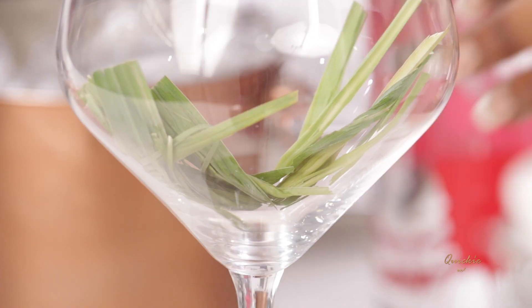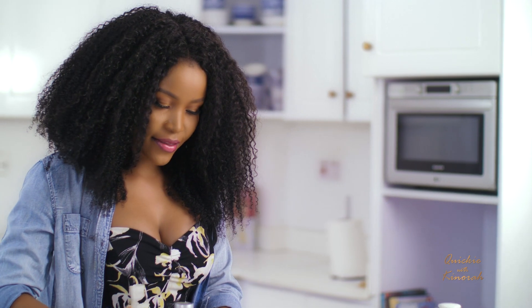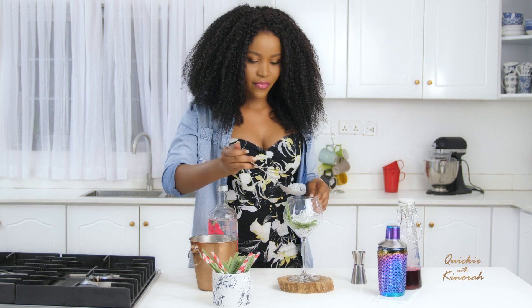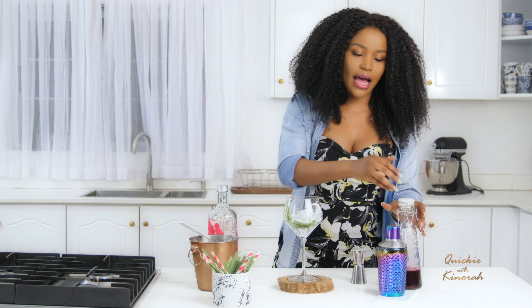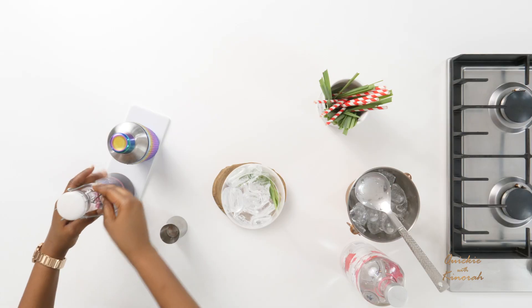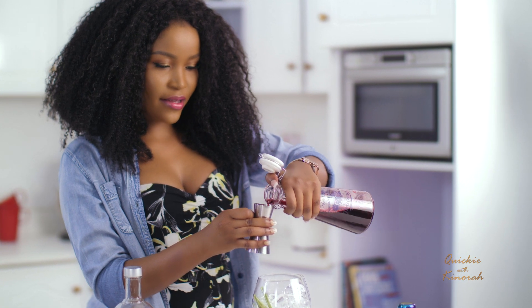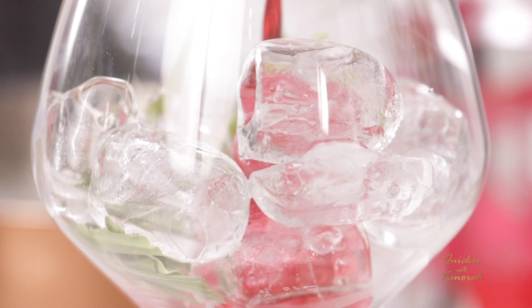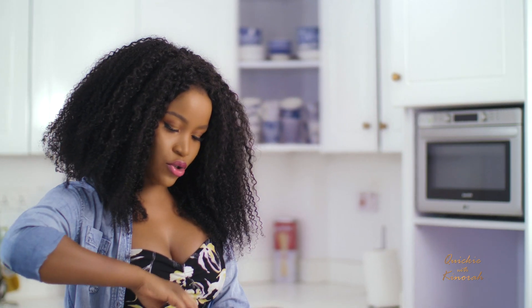Next I'm going to add some ice cubes — carefully drop them in like that. Now the next thing I'm going to do is add my hibiscus juice. I'm going to add 20ml of hibiscus juice, so in there we go.